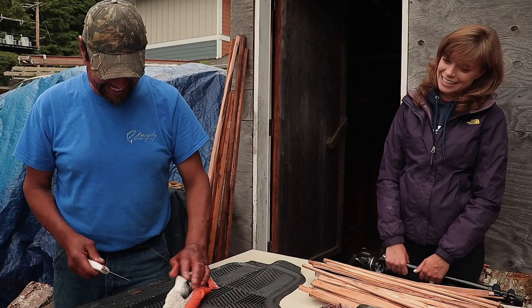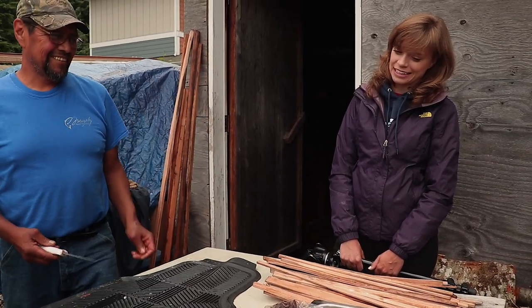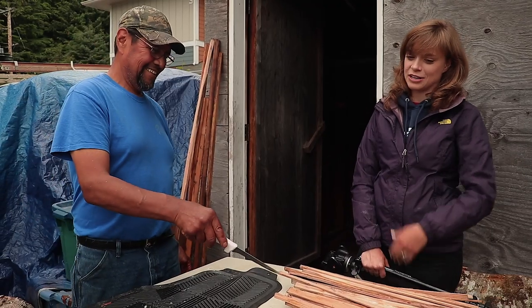I waste so much fish just because I'm not a fan of the skin — I think it's gross. So I ended up cutting it off, but the meat's attached and you can actually eat it.